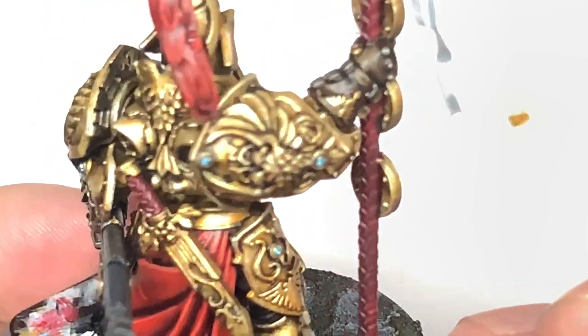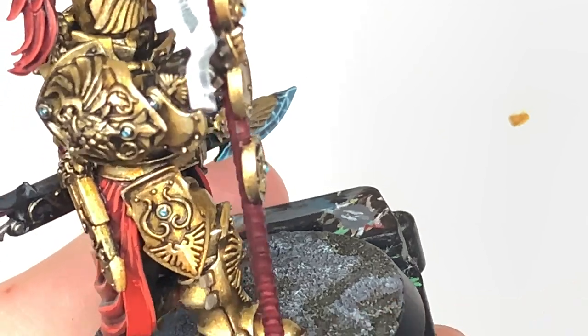You just want to carry on doing this all the way up to the top of the grip, and once that's done you can move on to the next colour.